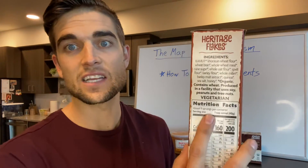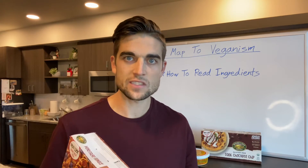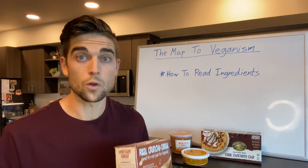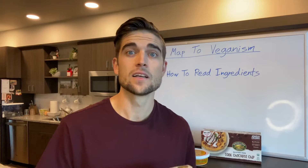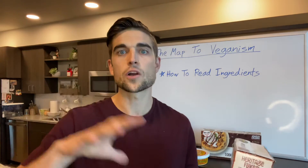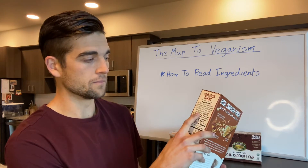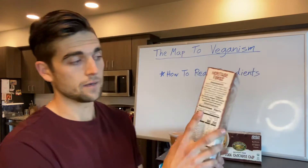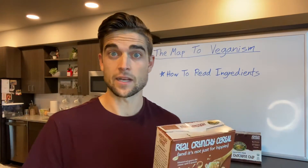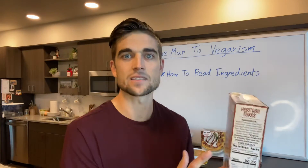Honey is technically an animal product, so the reason this cereal does not say 'vegan' is because it contains honey. That's more of a personal decision you're going to make after doing your research on honey and whether it's good for the environment and the bees. My wife and I have recently taken honey out of our diet as well — it was one of the last things we cut out.